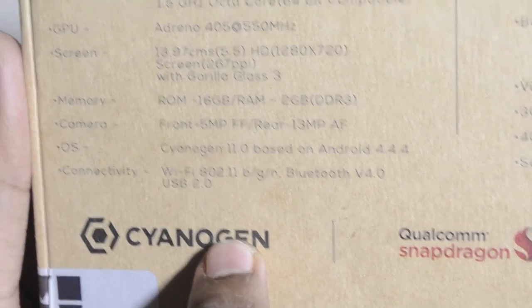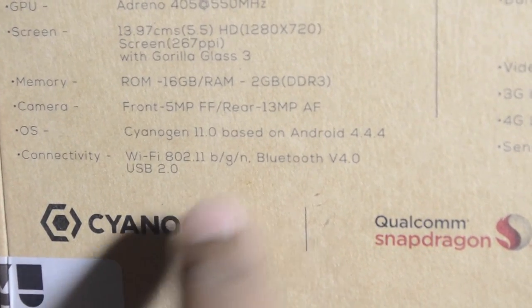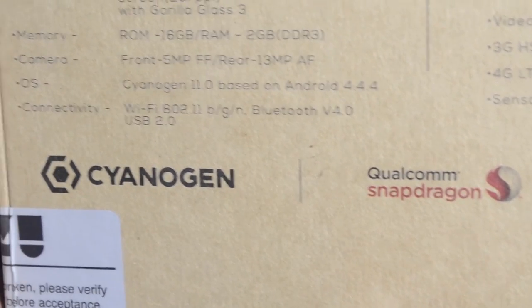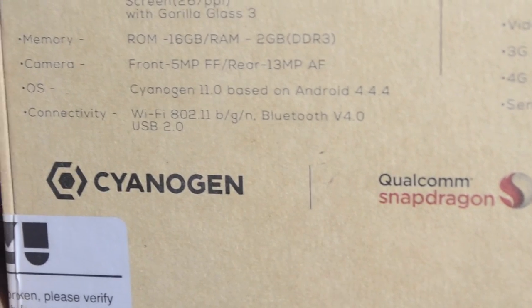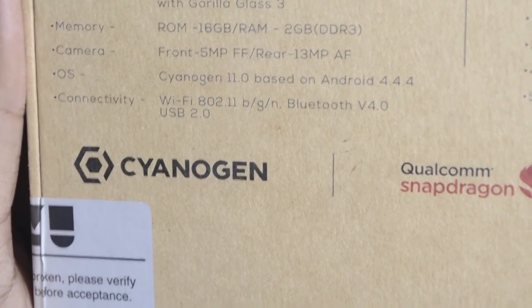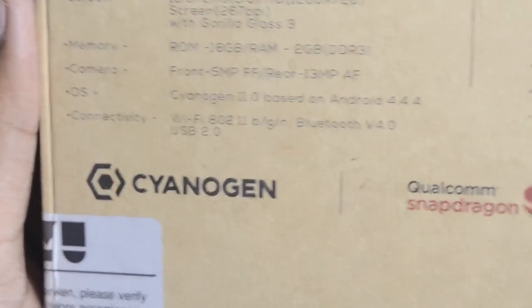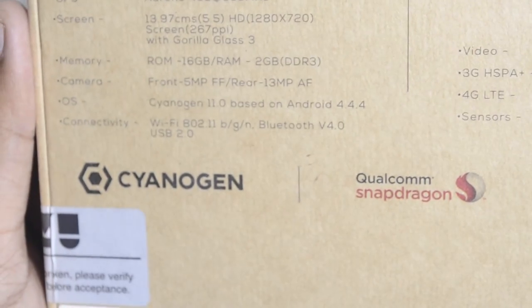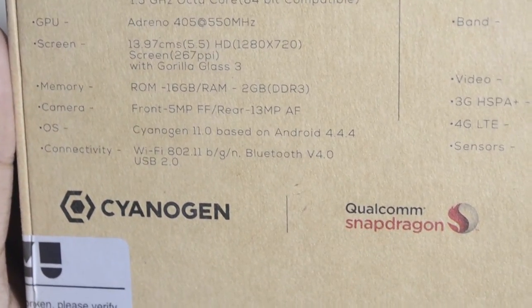The memory is 16GB of ROM and 2GB DDR3 RAM. The front camera is 5 megapixel fixed focus, and the rear camera is 13 megapixel autofocus. The operating system is CyanogenOS 11.0 based on Android 4.4.4. Connectivity includes Wi-Fi 802.11 b/g/n and Bluetooth 4.0, USB 2.0.